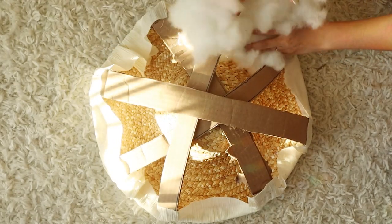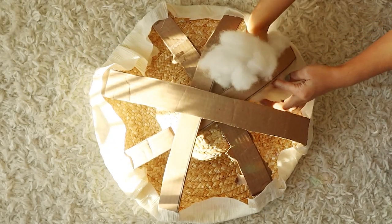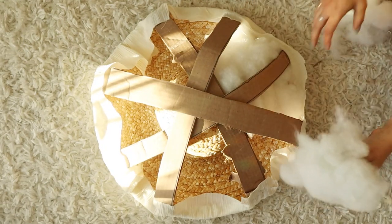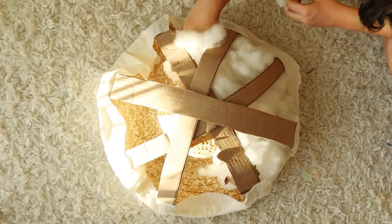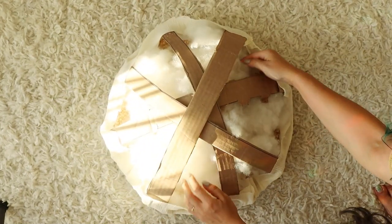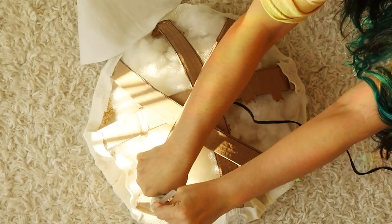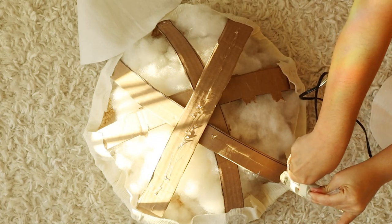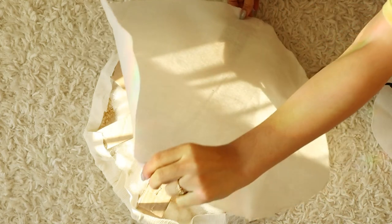Now we're gonna stuff it up. I got some batting and I'm just going to use as much as possible and stuff it on the inside of my hat. This is going to help keep the shape of the dome. Now I'm gonna cut out a circle of batting that is slightly smaller than the diameter of the top of the hat, then hot glue it to the top of the cardboard strips. This will just be extra padding for laying down the pretty blue fabric that we're going to be doing next.